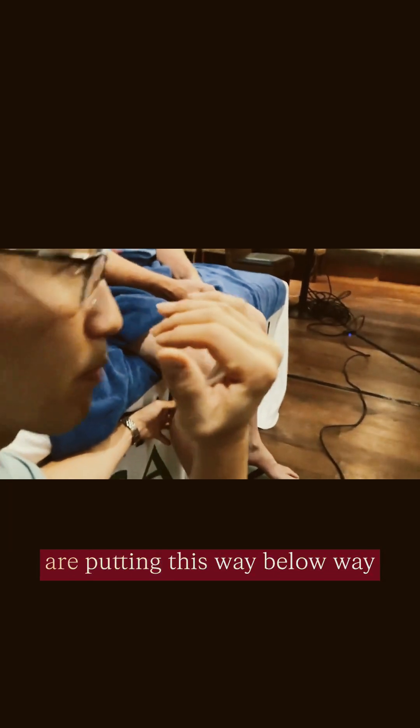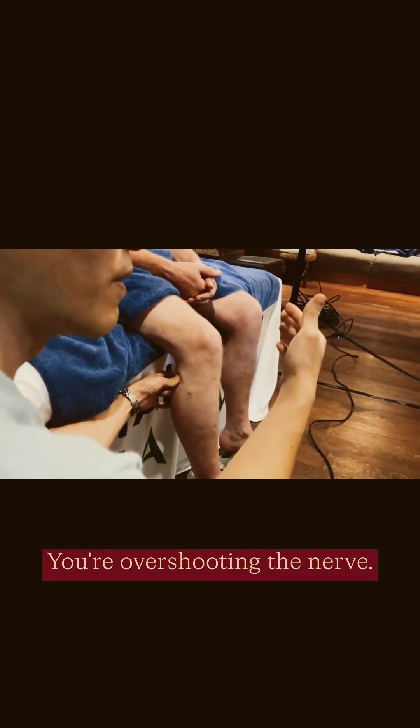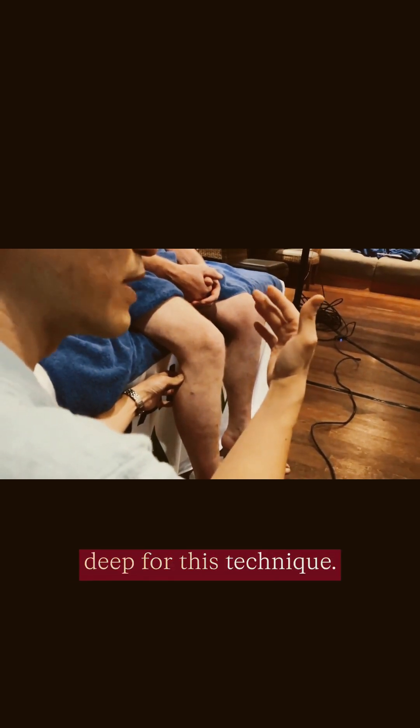The common mistake is people are putting this way deep into the gastrocnemius. You're overshooting the nerve. You don't have to go deep for this technique.